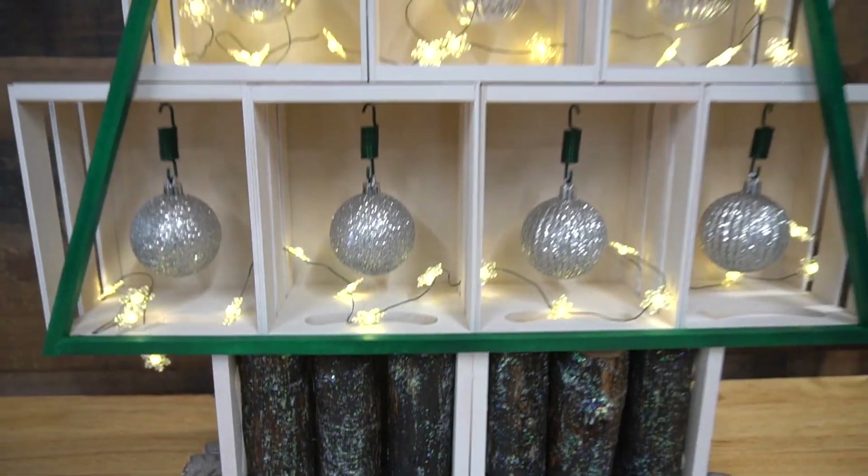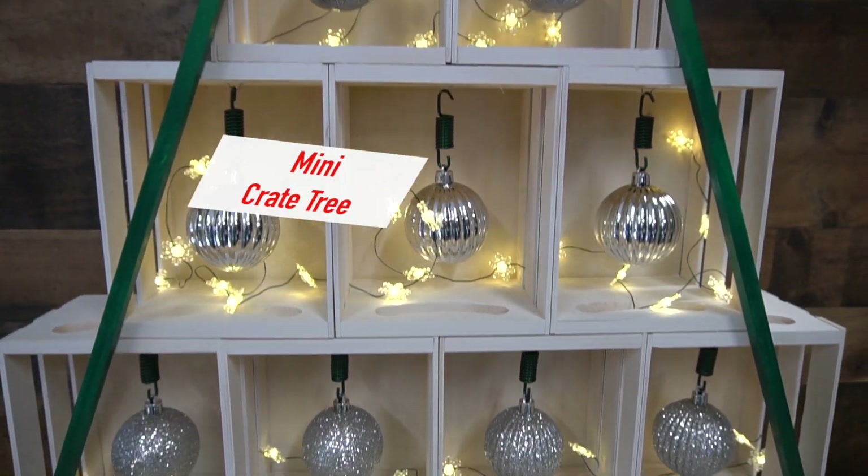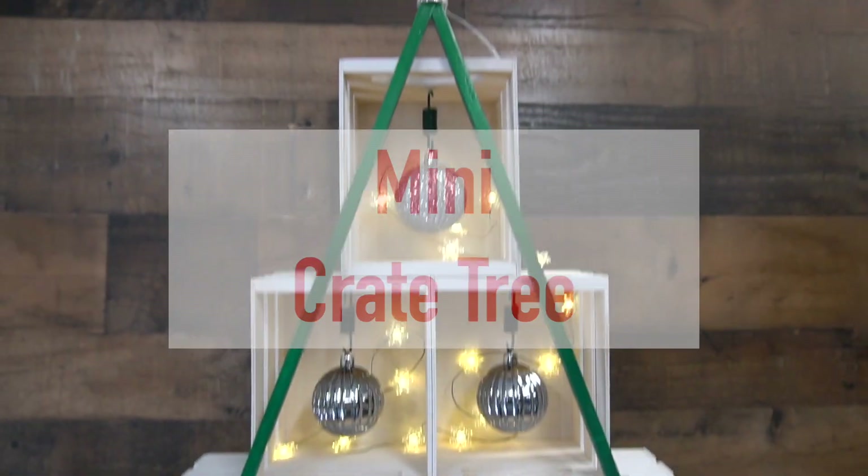Welcome to Mother Daughter Projects. I'm Vicki. Today I'm sharing a tabletop Christmas tree made from mini wooden crates. Let's get started.